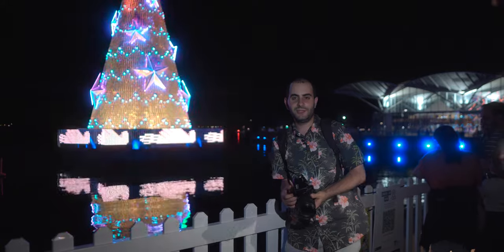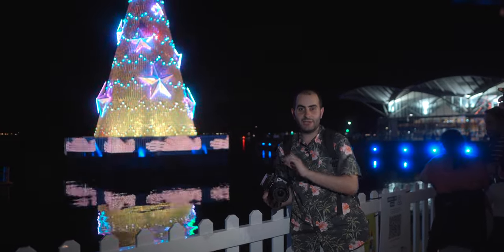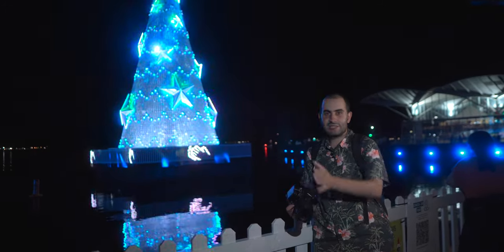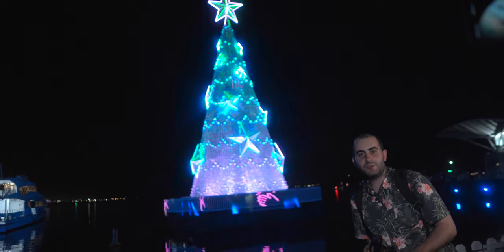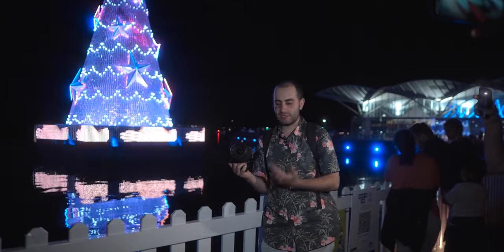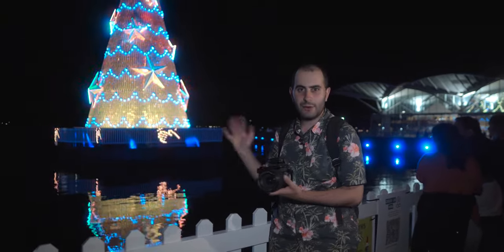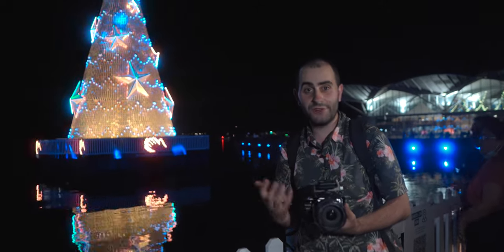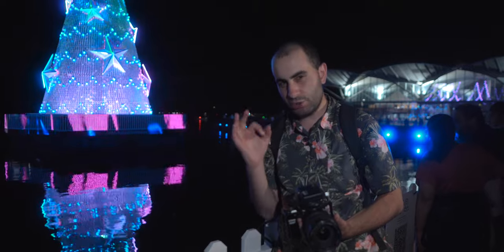Hey guys, happy new year! We've arrived at Geelong City — this is where the fireworks are going to happen. There's a massive light display over there. I've got my Canon EOS M with the 17-55mm f2.8 lens, which has gone down to f2 because of the speed booster. I'm going to shoot 5K FRTP and see how I'll go capturing raw video in such a low-light situation. Wish me luck.